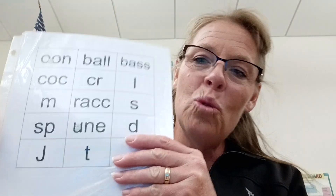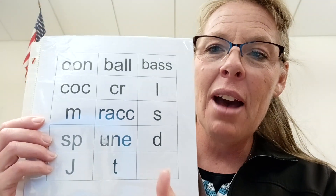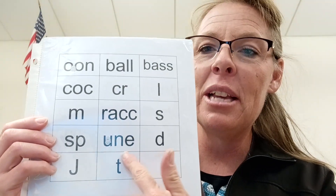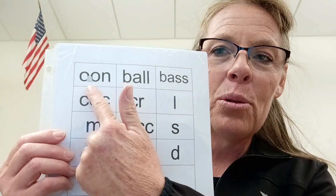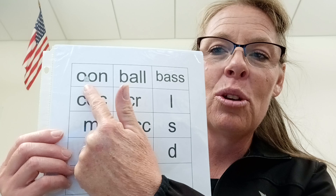Hey Sam, Makai did great today. He's on to the next book with the oon sound, where you have the u-n-e that makes the oon sound. We have the ghost and we have the double o's with the ghost sound that makes the oon sound.